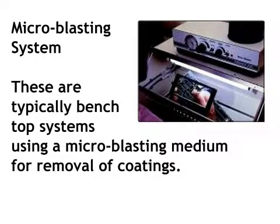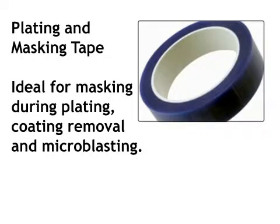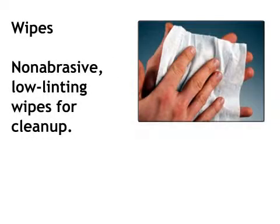Microblasting system: these are typically bench top systems using a microblasting medium for removal of coatings. Plating and masking tape: ideal for masking during plating, coating removal, and microblasting. Wipes: non-abrasive, low linting wipes for cleanup.